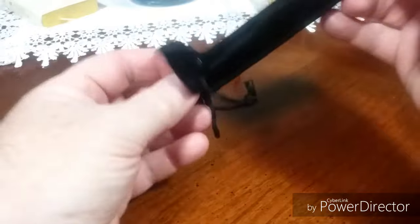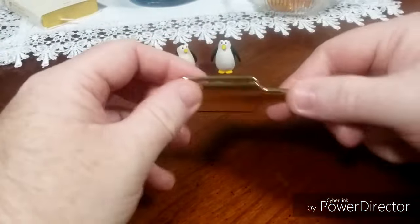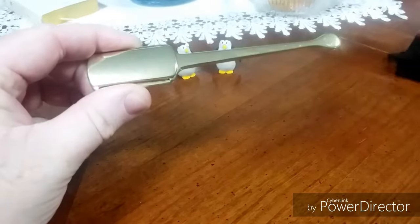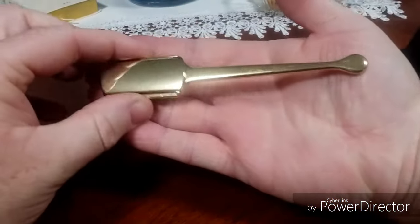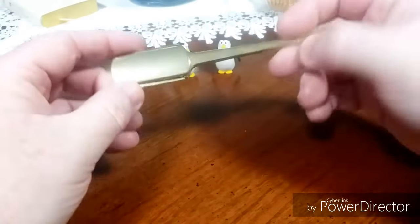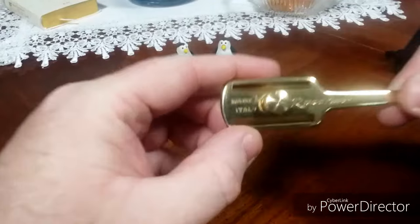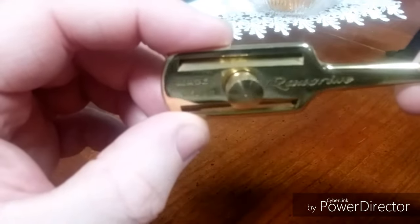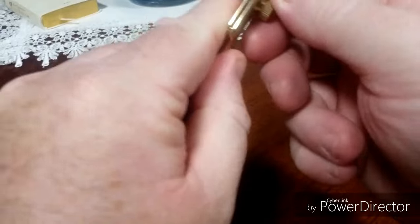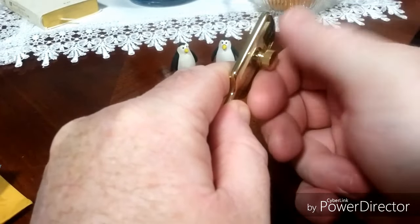Say hello to my razor ring. It's pretty small — medium weight, maybe a little bit less than medium. Made in Italy — you can see that real good. The thumb screw is pretty solid. Let me take it apart here.